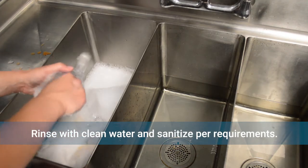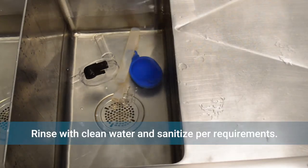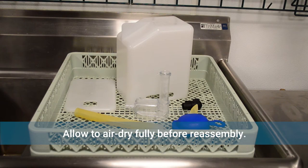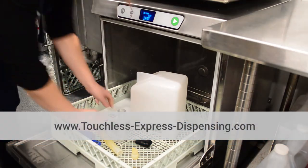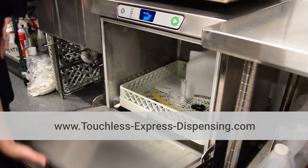Rinse all parts with clean water and sanitize according to your local requirements. Allow the parts to fully air dry before reassembling. Pump parts are also dishwasher safe. For additional instructions, see the manual available on the manufacturer's website.